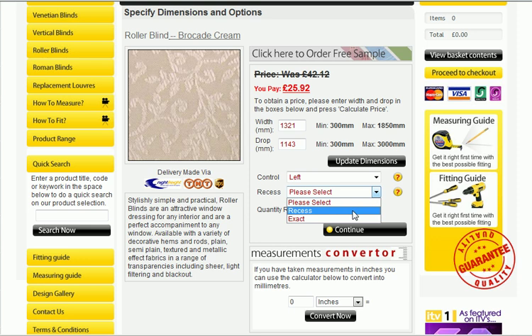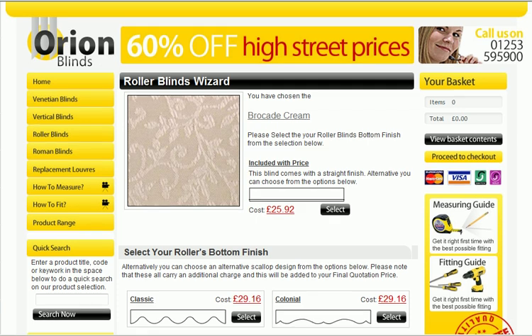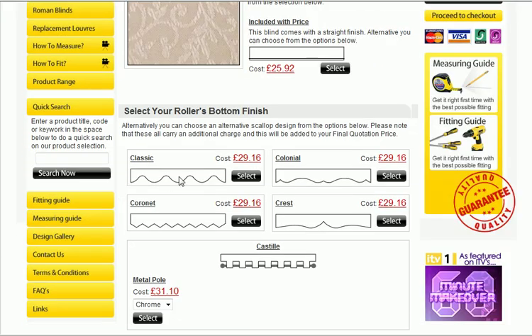Now if we were to select recess there, you can even choose how many you'd like — on this occasion we will just leave that as one. If you click continue, you'll see the standard price actually includes a straight bottom, which is quite common. You can actually choose on the online wizard the classic scallop, colonial, coronet, crest or the cast steel, which is hugely popular.